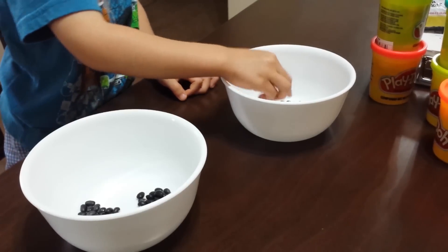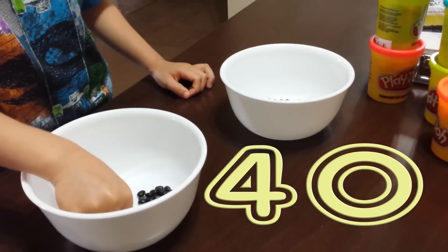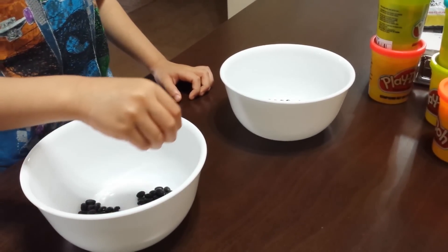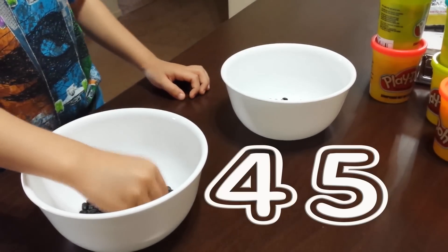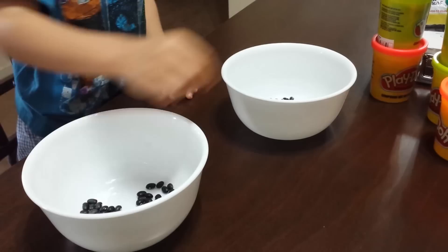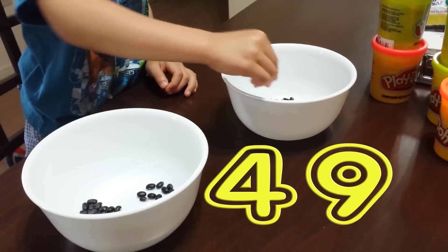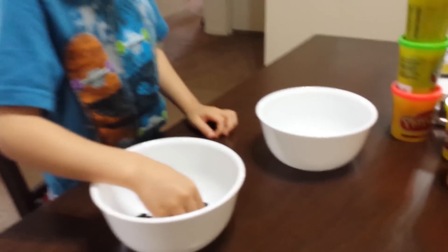40, 41, 42, 43, 43, 45, 46, 47, 48, 49, 50, 51.